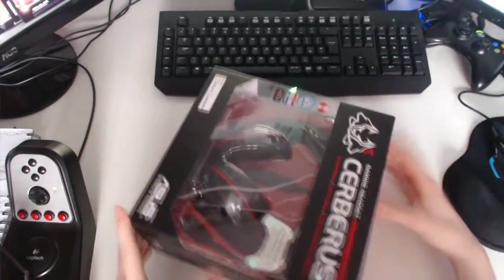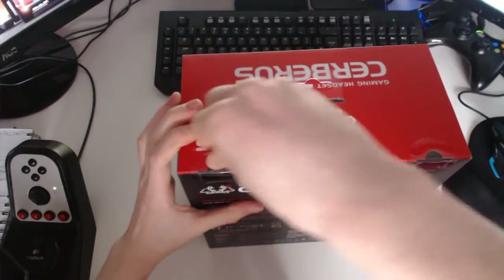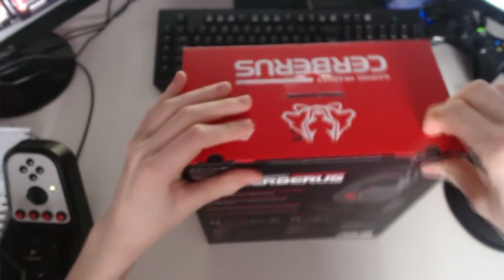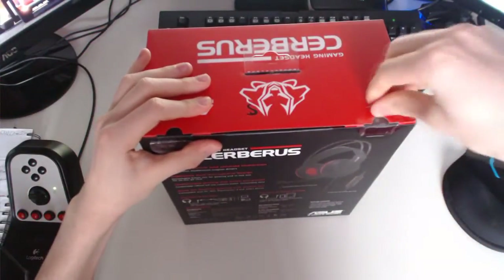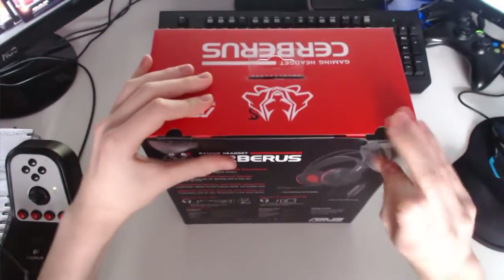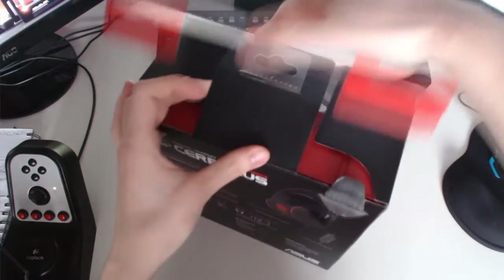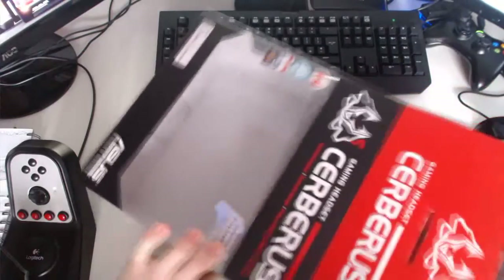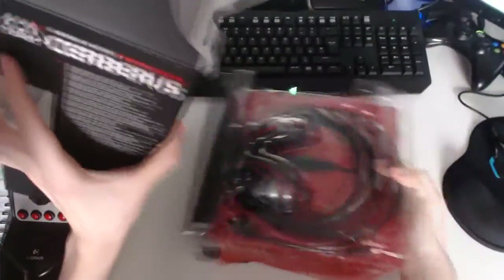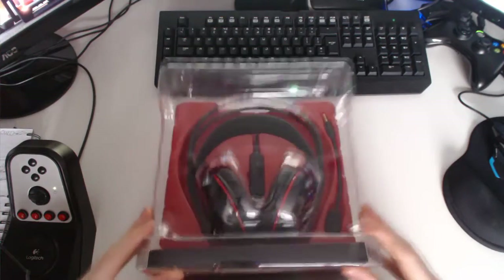There are two tabs at the top here — never opened this before, so it's as new to me as it is to you. There we go. So that's the box — there's nothing else in the box, so we'll get rid of that. You've got plastic coverings just protecting the headset.